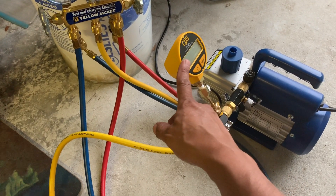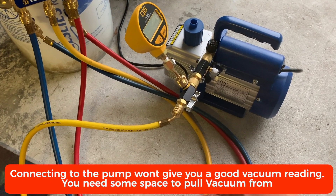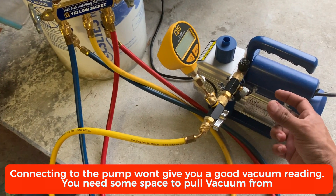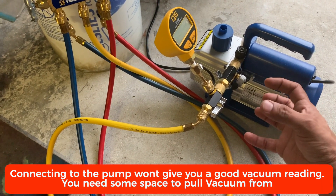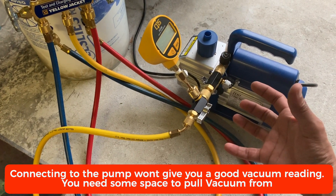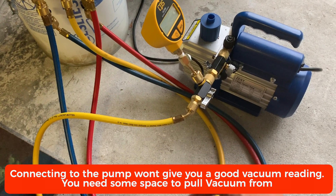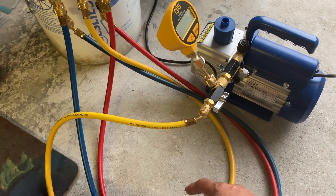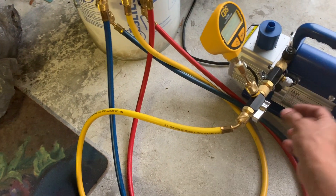If you try to connect your micron gauge directly, it may not give you the true reading. The reason is because if you tie it directly there is not enough space for it to measure the vacuum — it needs some kind of medium to measure that vacuum. By connecting the hose you will have a little bit more space for it to measure.